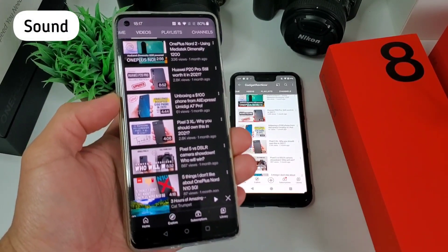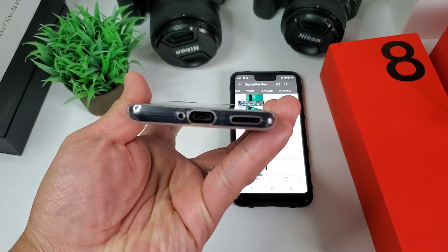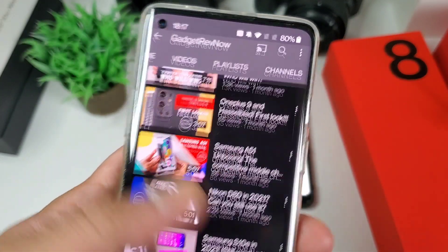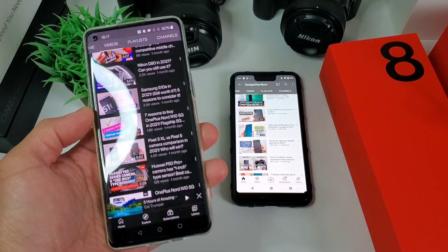Next is the sound, and the sound is great. DxOMark actually marked this with a score of 69, which is one point higher than OnePlus 8 Pro. It has a dual speaker setup but without a headphone jack. I tested this with a Pixel 3 XL — here's the test.